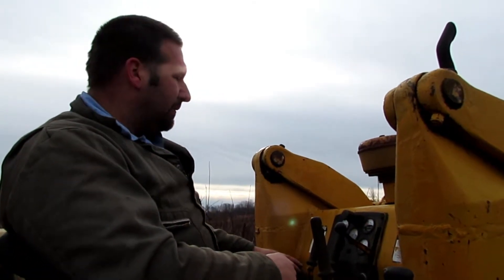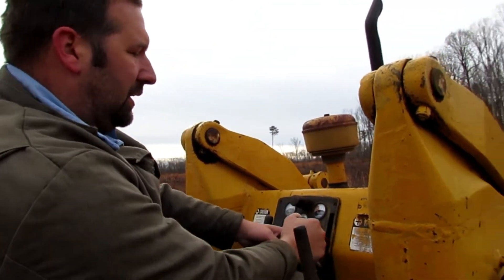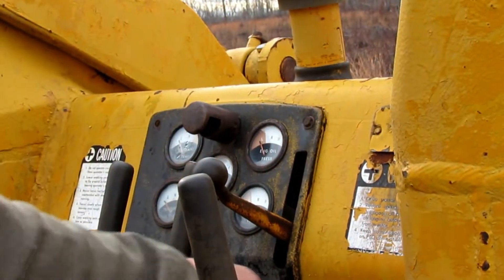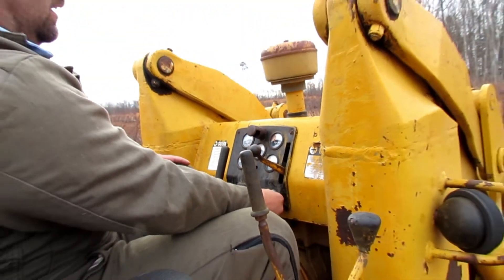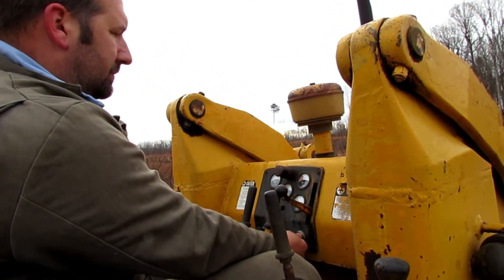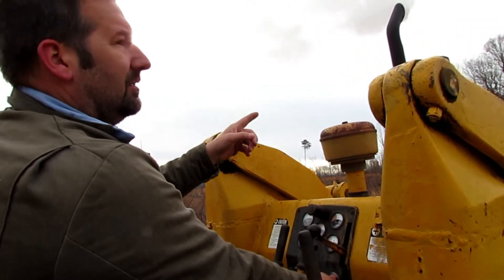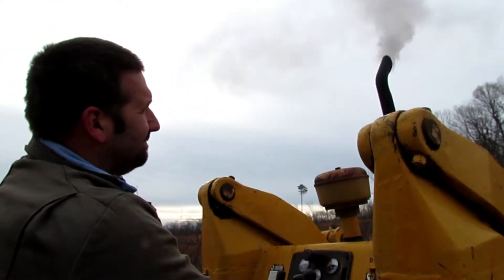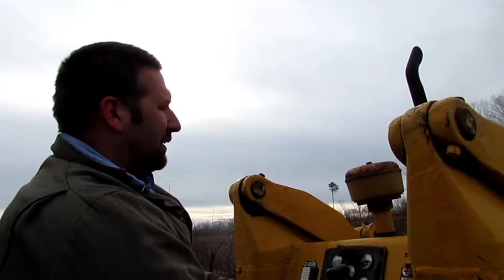So the throttle — that's fuel off — so we're gonna bring it up off of that and run the throttle most of the way up. Make sure it's in neutral, and here we go. Let's try it out. It's pretty cold out, but we'll let it rest for just a second.